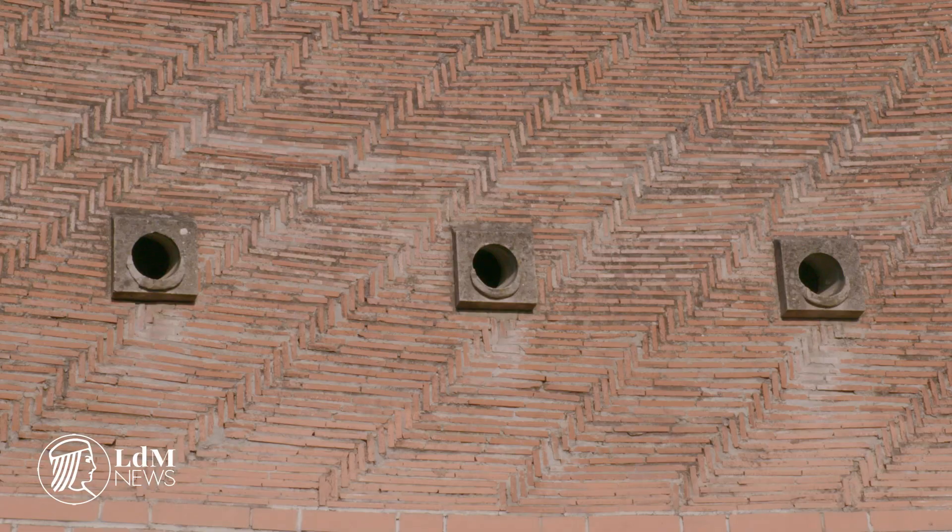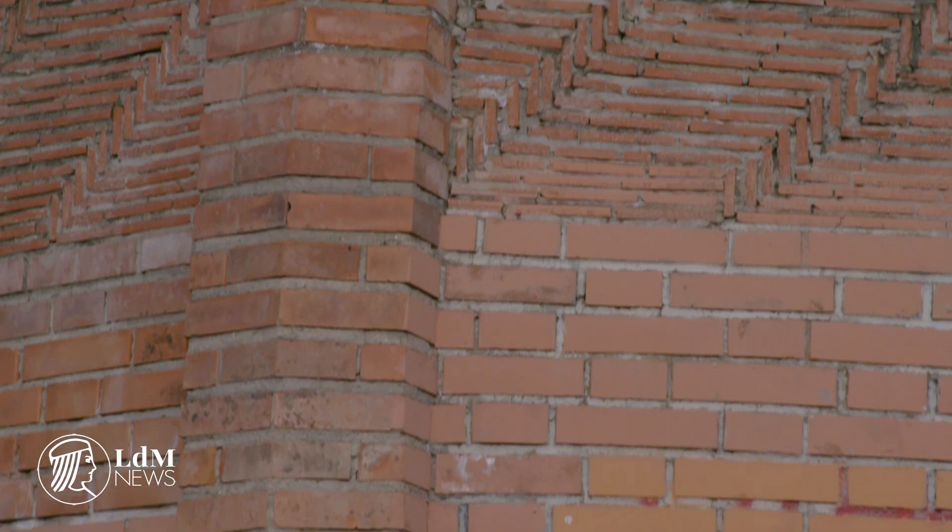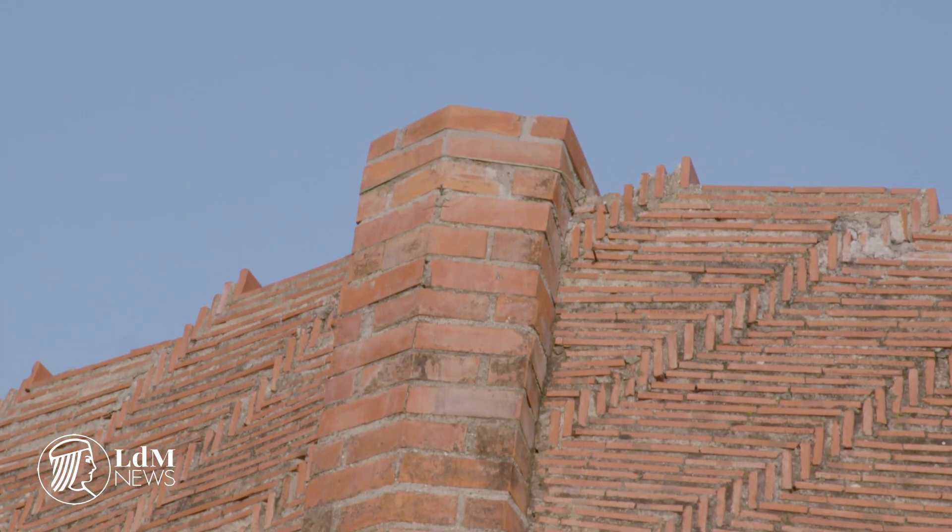It has been shrouded in mystery since its beginning, confounding some of history's best minds and inspiring many different theories as to how the construction was carried out. One way to understand the structure is by looking at reproductions, and one in particular stands out.